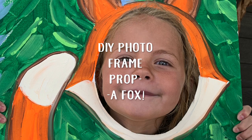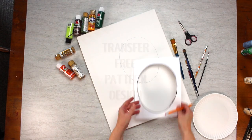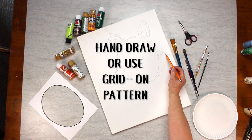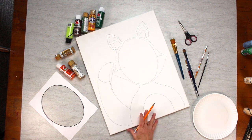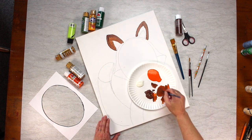The do-it-yourself photo frame prop for a woodland theme party was so fun — look at that little foxy gal! You transfer the pattern over to your canvas either by hand drawing, or I have a grid on the picture that you can transfer onto a grid on your canvas, and it works just as well. So don't be intimidated by the drawing part of it.